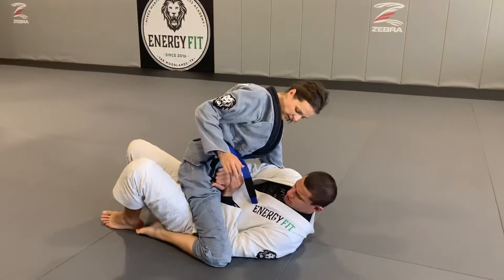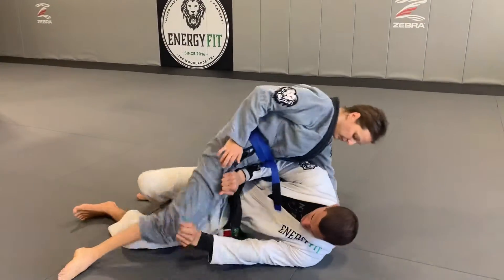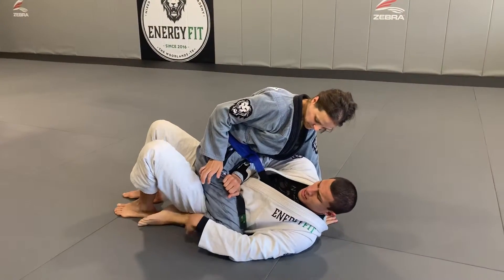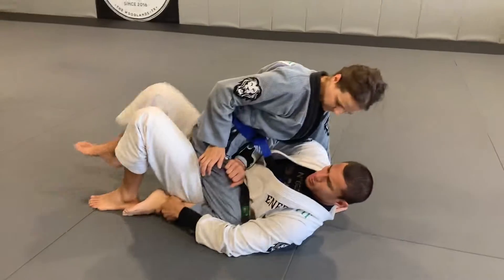I'm trying to get this elbow on the inside and open up this knee here. If I can get it there, then I can recover half. If she's too tight, I can either grab the pants or grab the foot and give her a little bump.